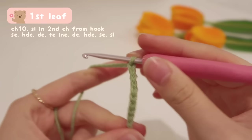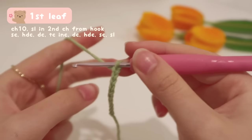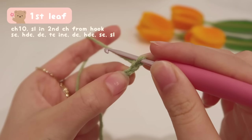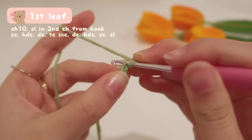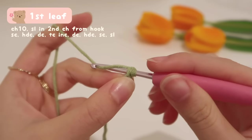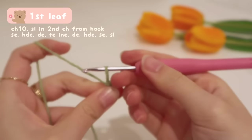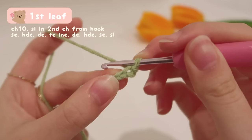I've completed my 10 chains and now let's move on to the actual stitches. According to the pattern, we're going to do a slip stitch on the second chain from hook — that means the second V from hook. We're going to insert our hook into that second V. To do a slip stitch, yarn over the working yarn, pull up a loop, and then pull it through the loop on our hook.